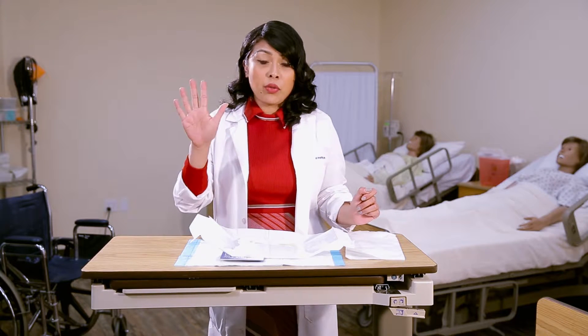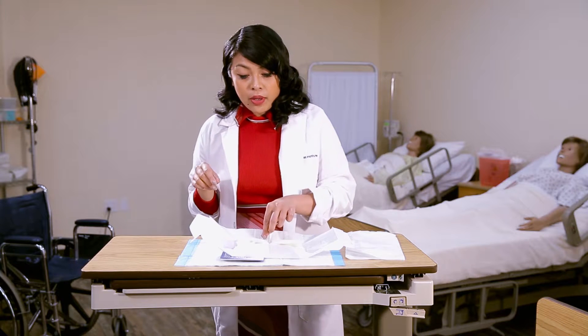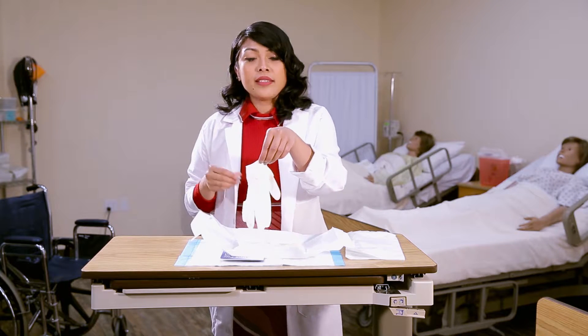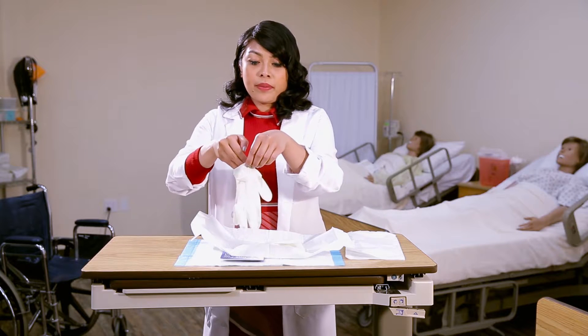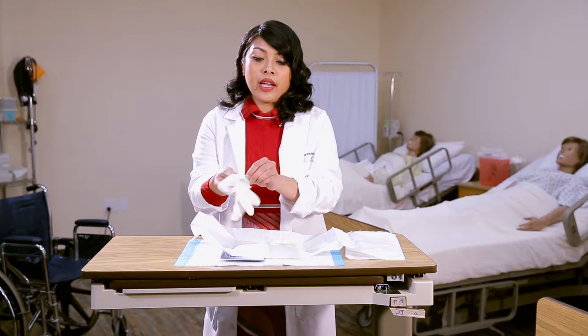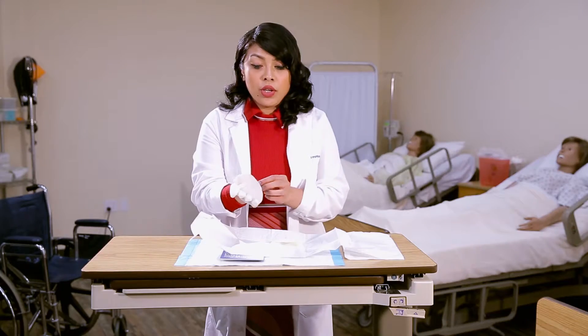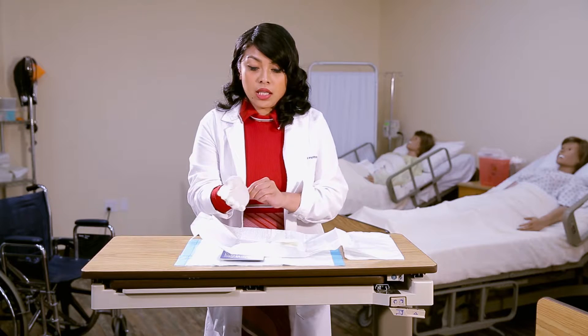You want to start from the dominant hand — I am right-hand dominant. With my left hand, I'll hold the glove from the inner cuff; that's the area you can contaminate. Insert and pull towards yourself. If it feels uncomfortable, you can fix it by pulling towards you and making sure the thumb is anchored.